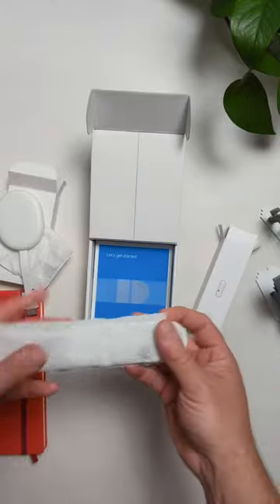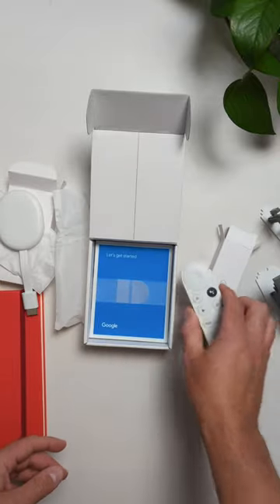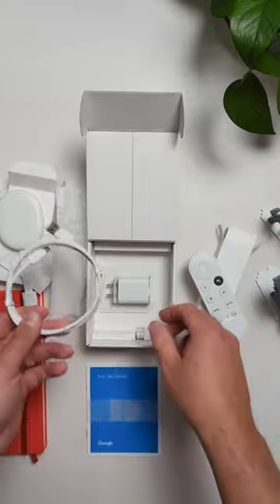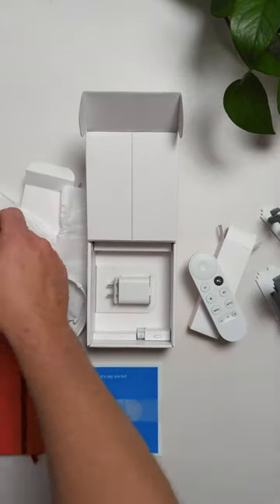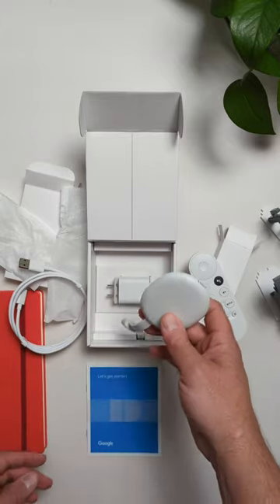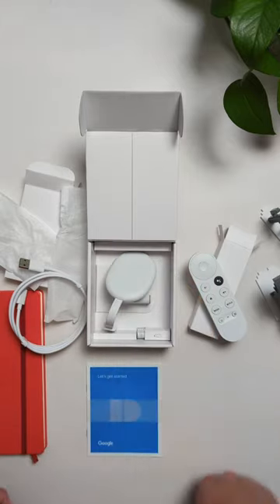You get Android 12 out of the box, and again $30 to have genuine Google TV at your fingertips on any screen in your house. We obviously need to test this thing out versus the original, but we're going to do just that, so if you're interested in seeing something like that make sure to like and follow along for more stuff like this.